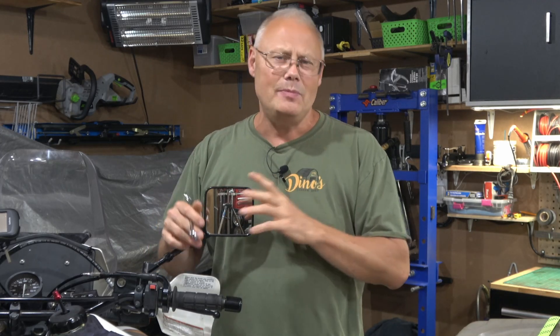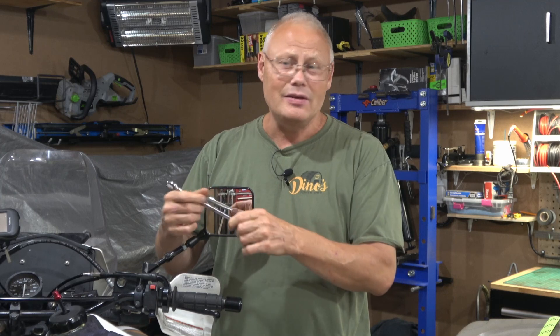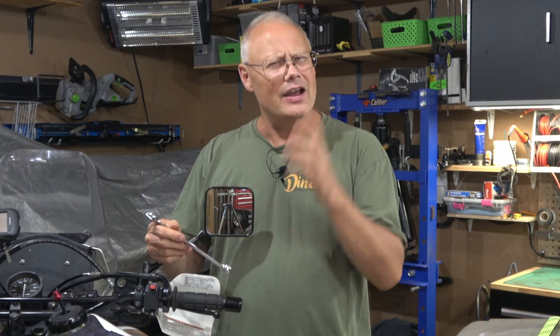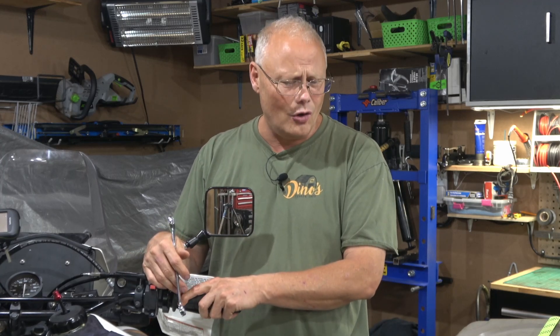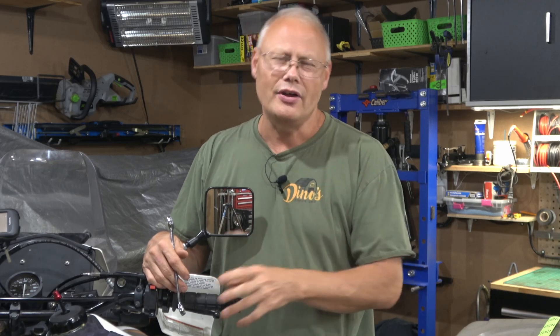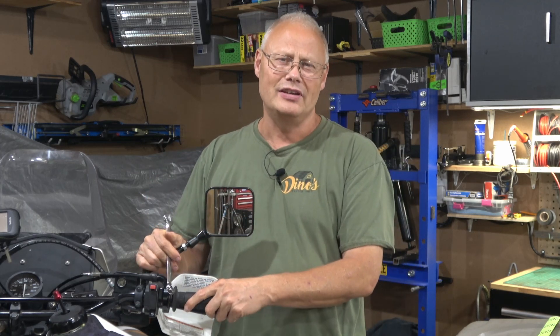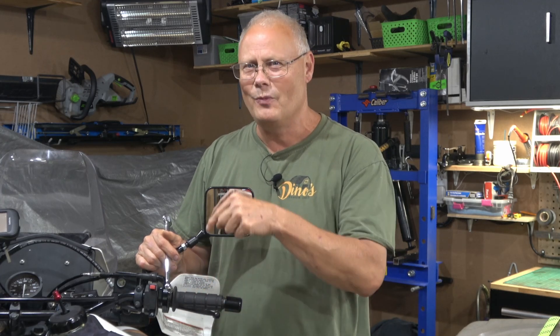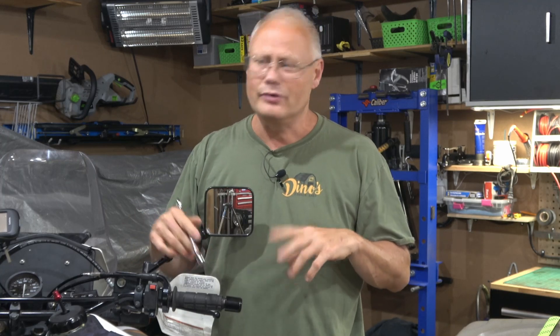Welcome back to the channel everybody, I'm Dino. For many people out there, motorcycling is not just a hobby but a lifestyle — something they enjoy doing. Part of that lifestyle tends to be wrenching or working on their motorcycles themselves. I find this to be especially true with adventure riders and people who own a DR650. They're almost manufactured to be worked on by the people who own them, and I find just as much pleasure wrenching and learning how the motorcycle works as I do riding it.